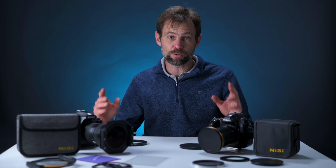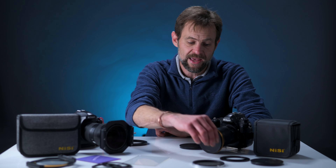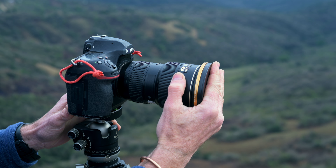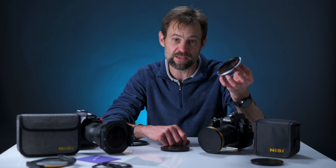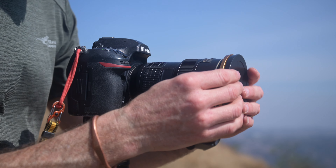Without further ado, let's dive into the pros and cons of the Swift vs the V7. The first criteria we're going to look at is simplicity or complexity. The Swift system is incredibly easy to use. Basically, all it requires is an adapter ring which you can add to the front of your lens, and the adapter ring can have filters attached through a pressure mount system. The adapter ring that comes with the full NiSi FS kit can stay on the front of your lens and has its own lens cap.